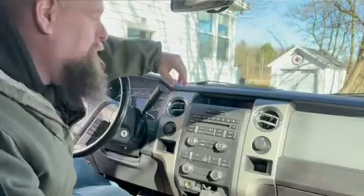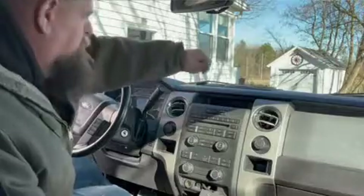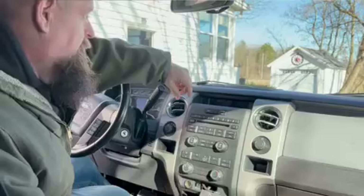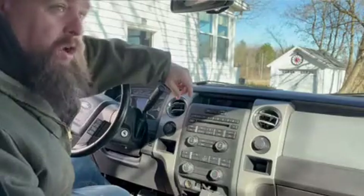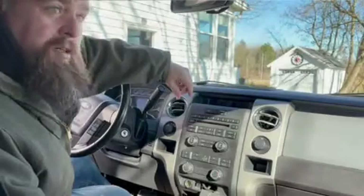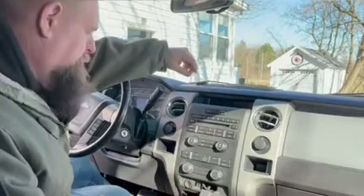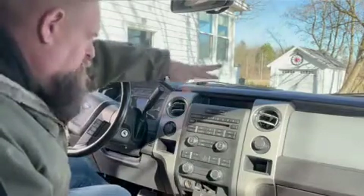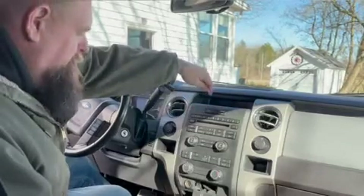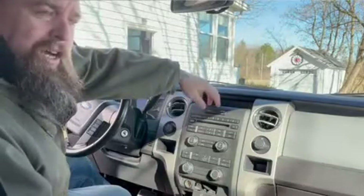Welcome back to Skiddy Automotive. As you can see, I'm wearing a bit heavier stuff. I'm in upstate New York, between Buffalo and Rochester, at my dad's house. He's got a 2012 Ford F-150 and we're going to be putting a new radio in here. He bought this down in South Carolina — I bought it for him — and the radio didn't work.